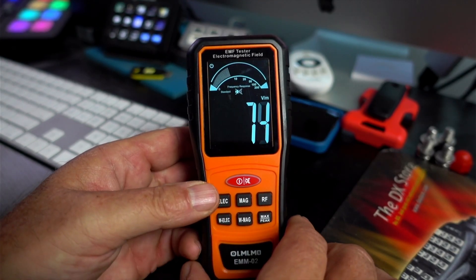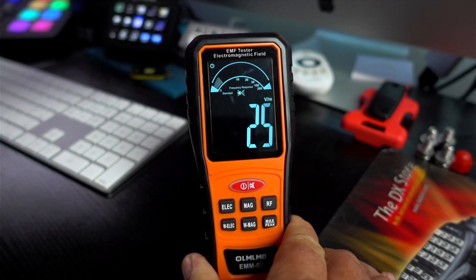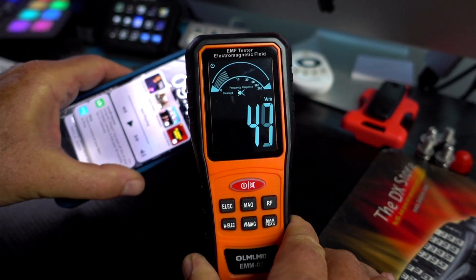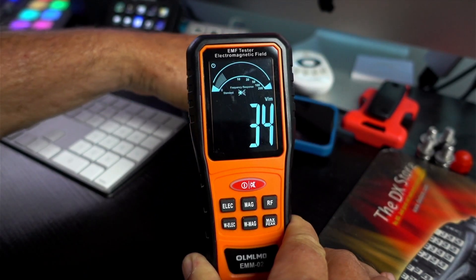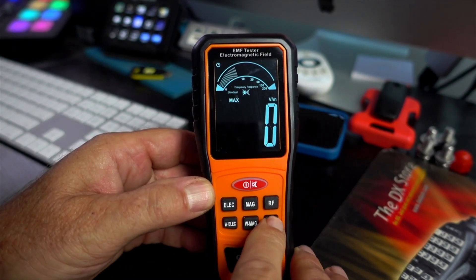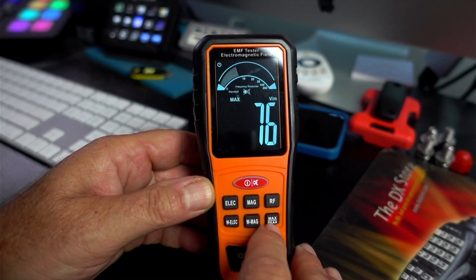I've mainly tested the electromagnetic and the RF because I really can't find a use for the magnetic measurement. And before you big-brain types start getting on me about not knowing what I'm talking about — yeah, you're right. I don't know what I'm talking about. I'm just a dumb cop; I'm not a scientist. The bottom set of buttons on this thing toggle between normal and peak readings. That's all the controls.